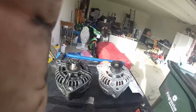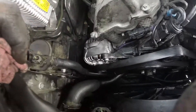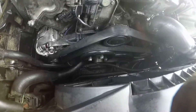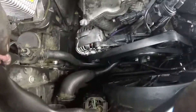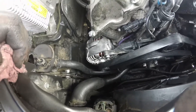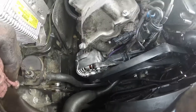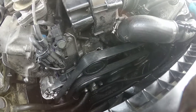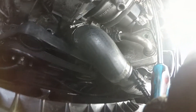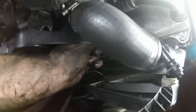Got it back on, have the belt back on. I know I didn't walk you guys through the process, but it's pretty much the reverse of how I took it off. It still has an oil leak — well, maybe, maybe not. I found the old serpentine belt was wedged — I don't know if you can see it down here.